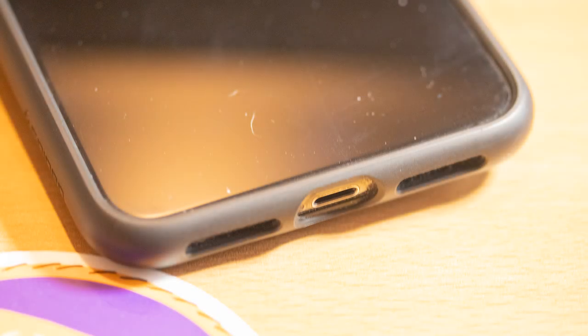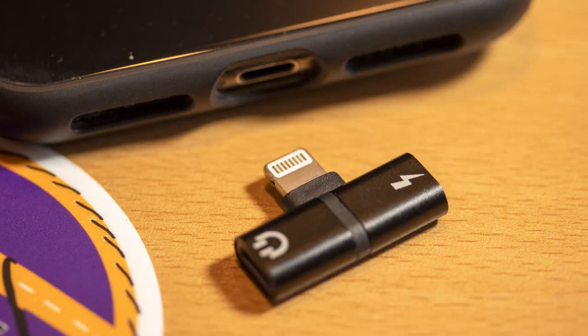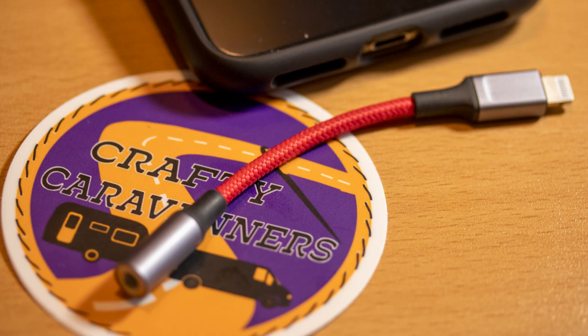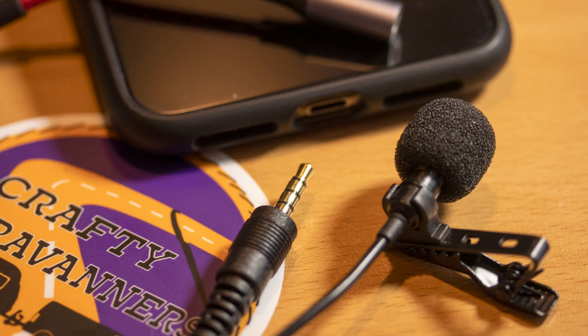To use this method, you'll need a smartphone. Here we have an iPhone. You can pick up an optional lightning port splitter for about seven pounds. The iPhone requires an adapter which costs about 10 pounds. For an Android phone, you can find a similar adapter. You'll also need a lav mic — this one was in the region of nine pounds.